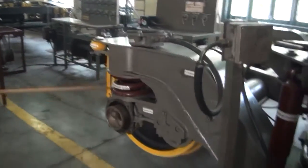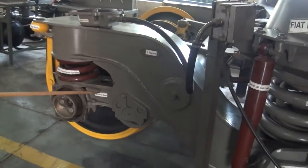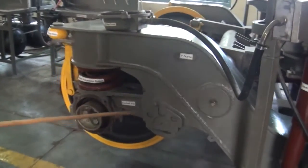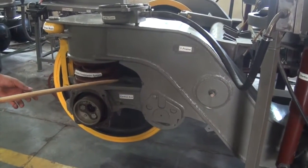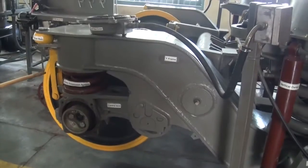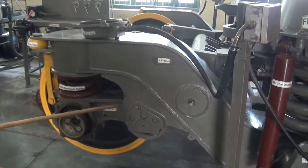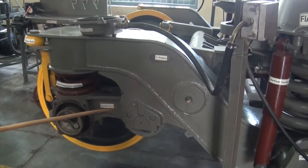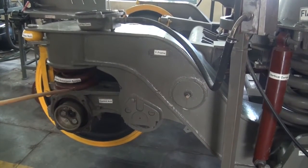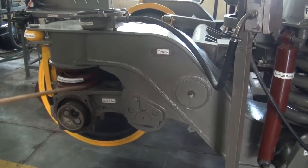At the primary suspension level, there is a control arm which has rubber silent block bushes, which allow the dampening of the lateral vibrations. It also allows dampening of vibrations in the longitudinal axis as well as the rotational axis.